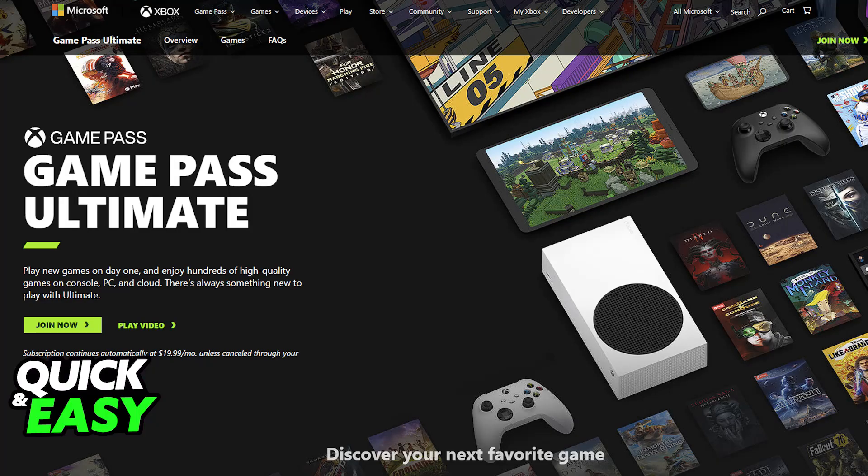Next, you need a Game Pass Ultimate subscription — this is going to be required to access the service. And finally, just make sure that the device is connected to a strong and stable internet connection.